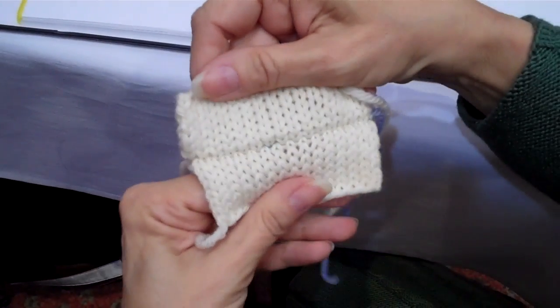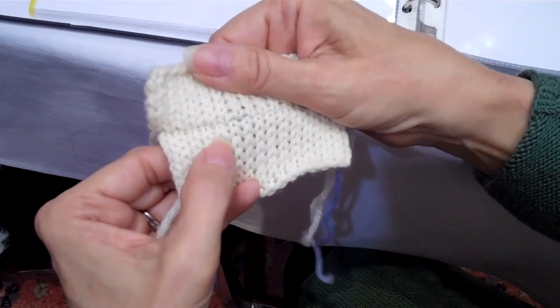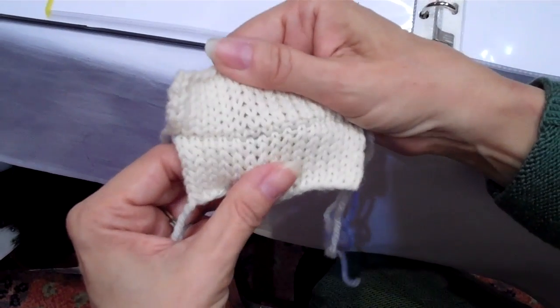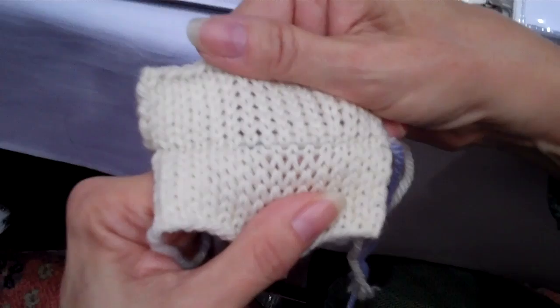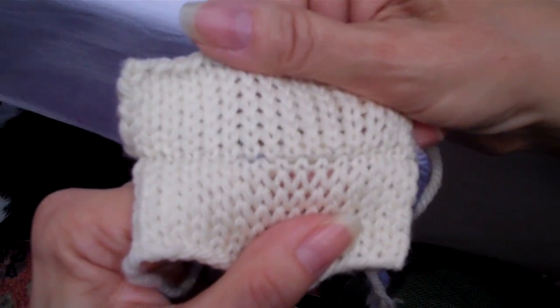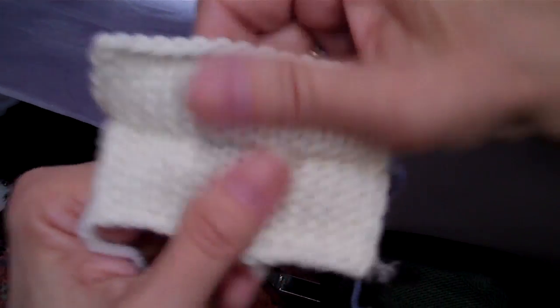Before we get started, this is a seam that has been properly done. Notice I've got a column of stitches here, and if I look on the other side of the seam, the column of stitches continues. That's the goal. You're trying to make these things unobtrusive and you're trying to continue whatever stitch pattern it is that you're doing. The technique that we're going to use that's correct will give you this result.